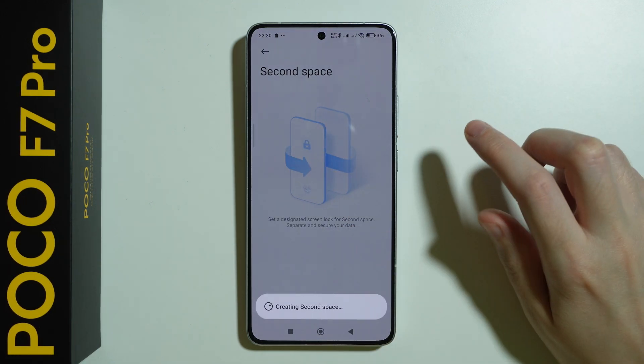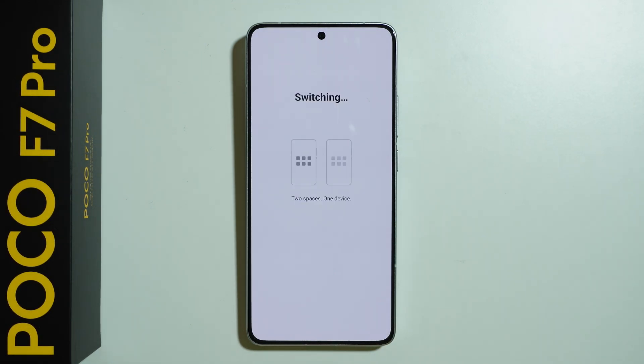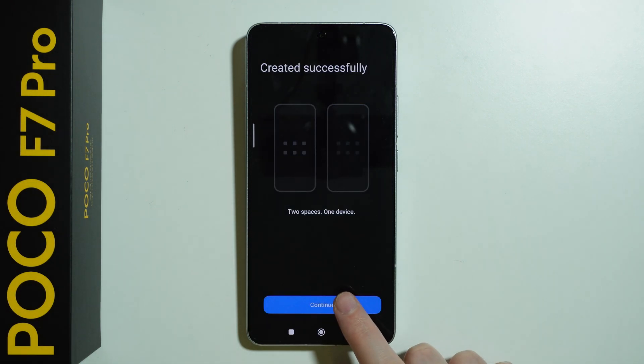So if you go over here we need to turn it on, let's wait a couple of seconds, and then we can press continue.